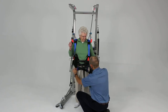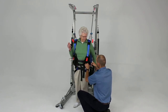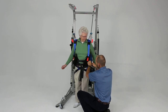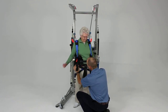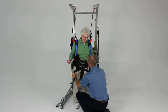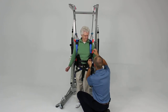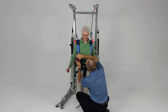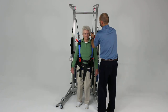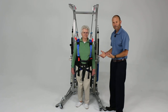Now take the other one and do the same thing — snug it up. To really take up the slack, the easiest way is to hold onto the webbing and feed it in as you take up the slack. Do the same thing on the other side. Make sure that's sitting well underneath the patient's bottom. If we need to tighten the shoulder straps, we can slide those down so they don't fall off. Ensure we've taken up all the slack in our unit. Now we are ready to do balance activities.